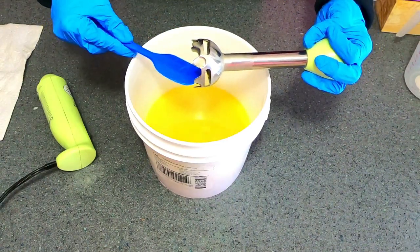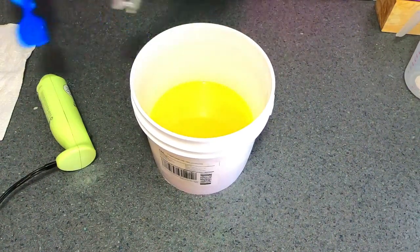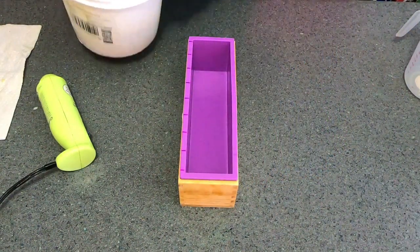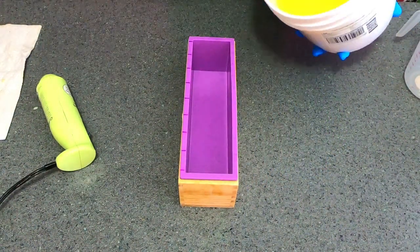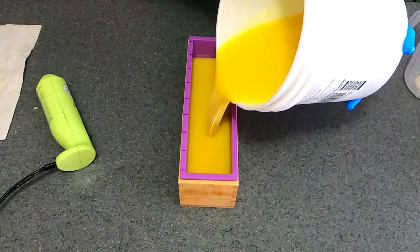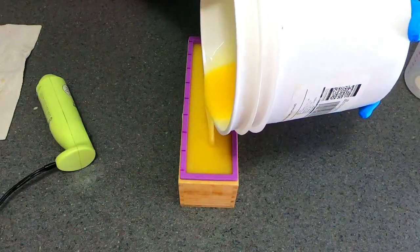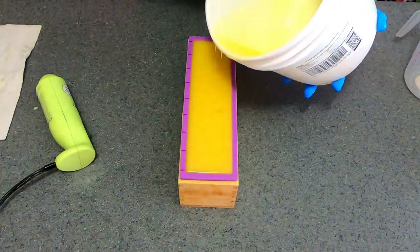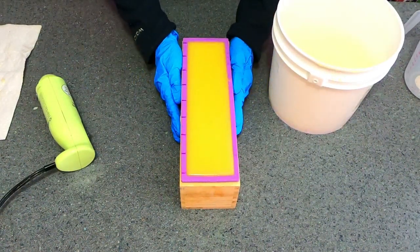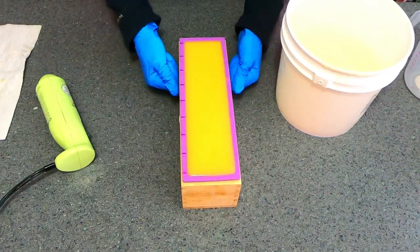It's really not worth going in to scrape out every little bit — just knock it off as much as you can, don't sweat the small stuff. Now we're gonna pour — my favorite part! There's really no need to tap the mold since it's very fluid; I'll just knock the sides.